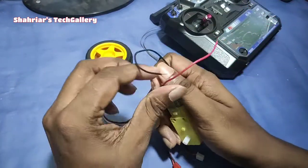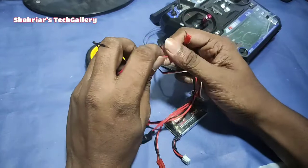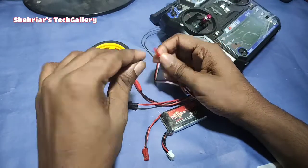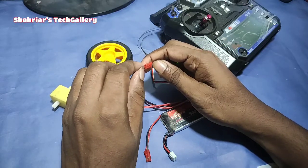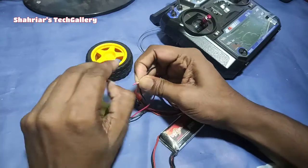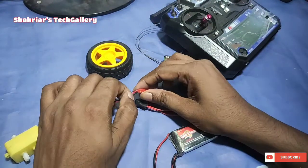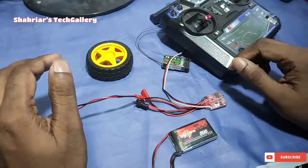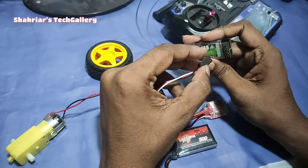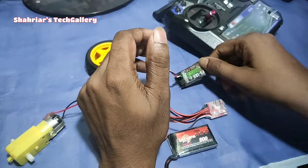We have a motor with ESC. We have a male and female connector. We have a motor with AV. As you can see, this is a DC power.